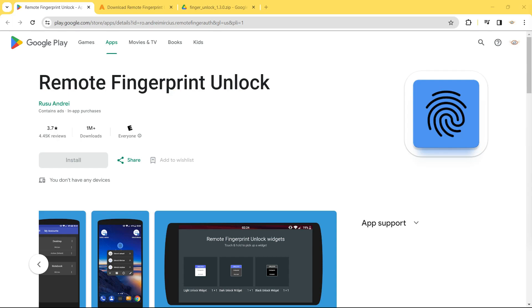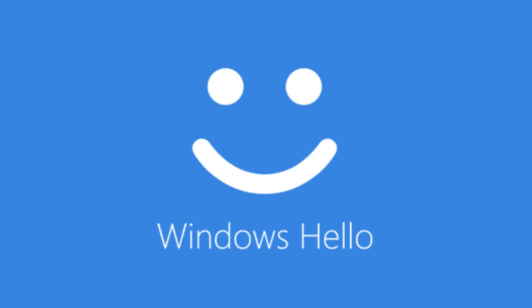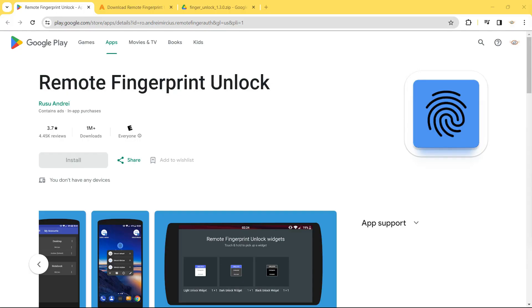Hey guys, welcome back. In this video we shall see how to unlock your Windows computer remotely using a fingerprint scanner on your Android phone. Thanks to Windows Hello, you can keep your computer safe and your data protected, but many Windows laptops — especially ones in the budget segment — only come with basic PIN or password unlock. You can even show off in front of your colleagues and friends with this feature.